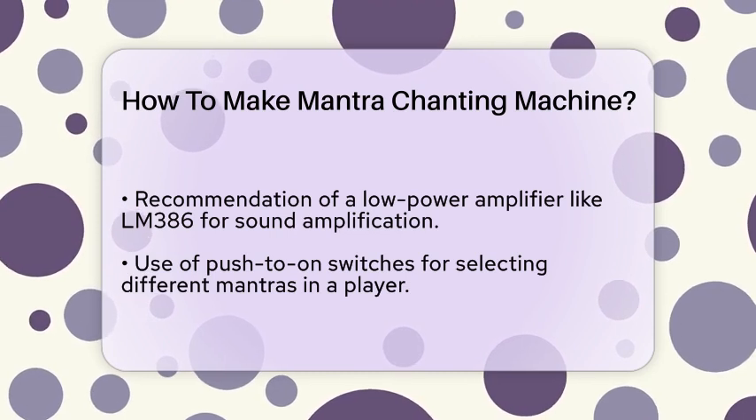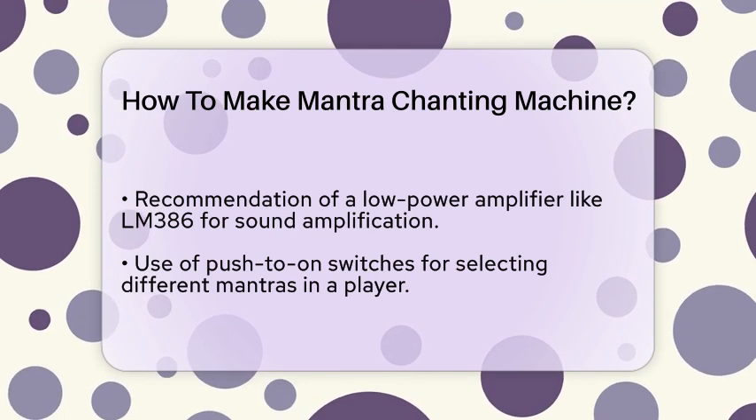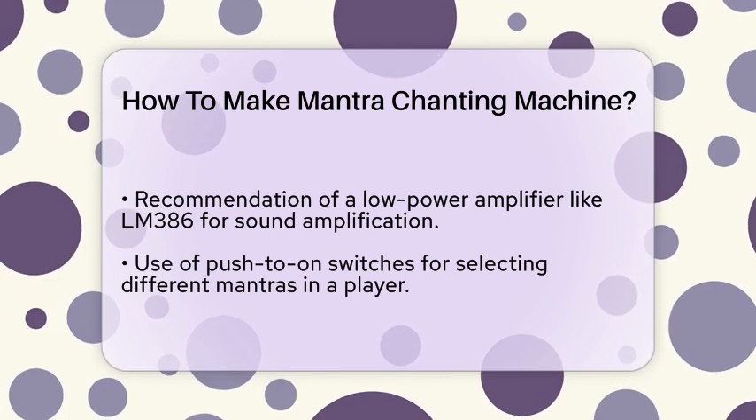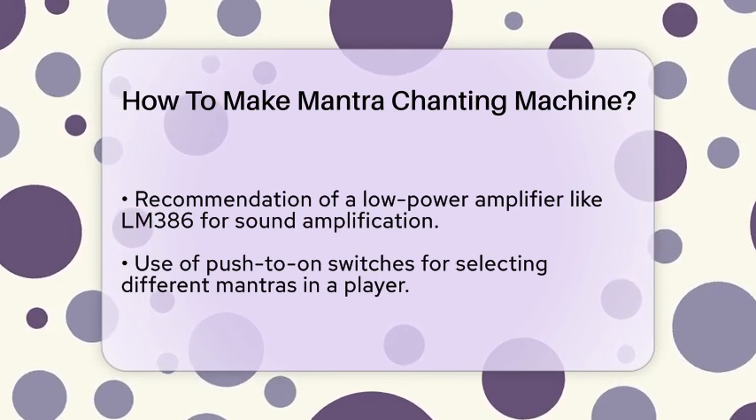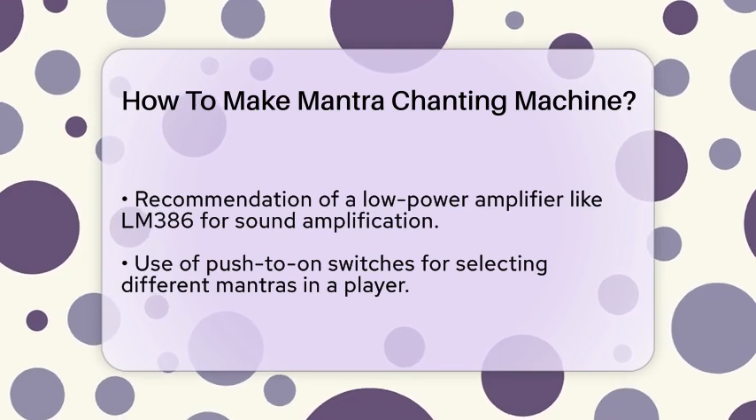If you want to make it more advanced, you can use an Arduino or similar microcontroller to control the playback. For instance, you could use an Arduino MP3 shield and relay modules to switch between different mantras and even control LED lights for a more immersive experience.